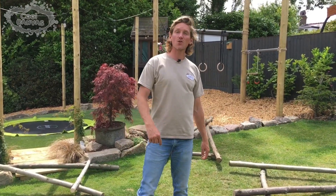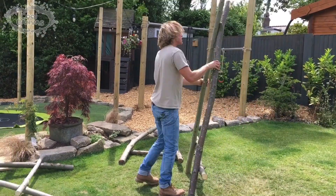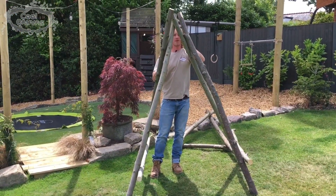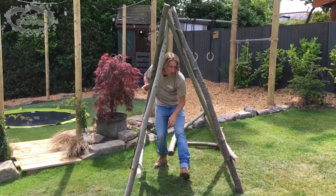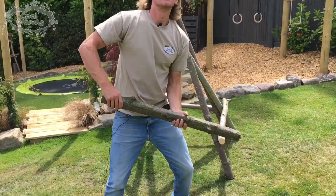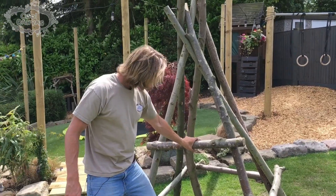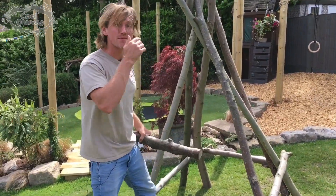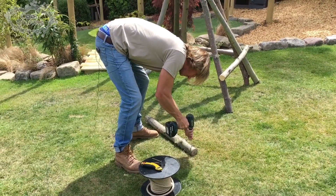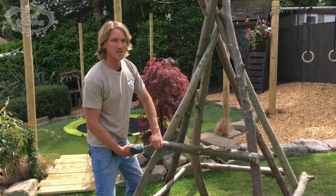We're back at HQ now, ready to have a go installing the teepee. First things first, we're going to try and stand it up and get it into a rough position. They're quite big and quite heavy — interlinking them is the most awkward bit. Work out which way you want the door facing. The next stage is putting on our door frame — we'll put our little brace across wherever we feel happy. A lower entrance so the children have to crouch down makes it a bit more magical. I'm going to screw this on, but you could do it with a cable tie or rope.